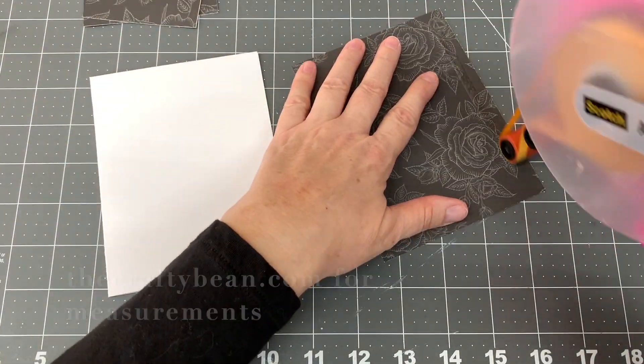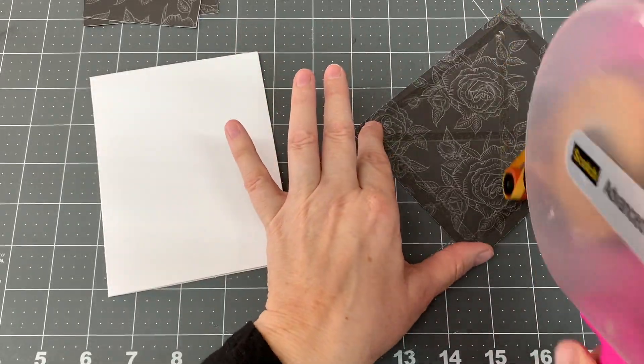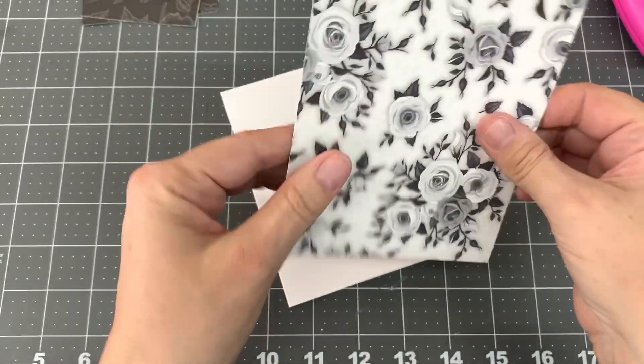Now let's get started. I cut a piece of Black Tie Affair cardstock to 5.5 x 4.25 inches and adhered it to the card base.